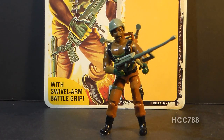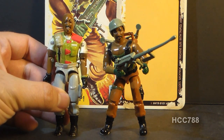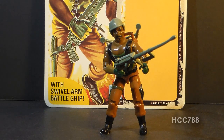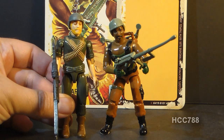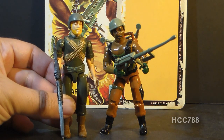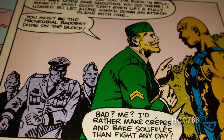This is Roadblock, G.I. Joe's heavy machine gunner. He was first introduced in 1984 and was also sold in 1985. He was discontinued in 1986 when this figure was replaced by version two of Roadblock. As the heavy machine gunner, Roadblock took over the duties of Rock and Roll, who was G.I. Joe's first machine gunner in the first wave of figures in 1982. When Roadblock was first introduced in the comic book in issue number 22, it was Rock and Roll who paid Roadblock respect for his ability to handle his big .50 caliber machine gun.